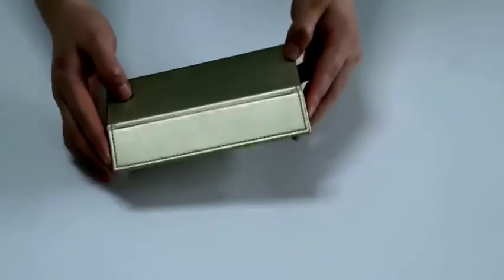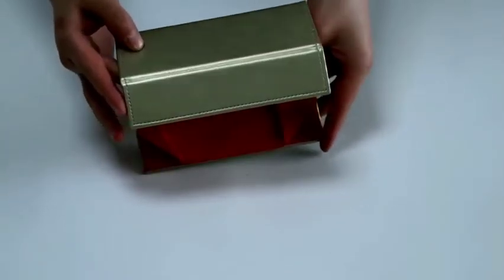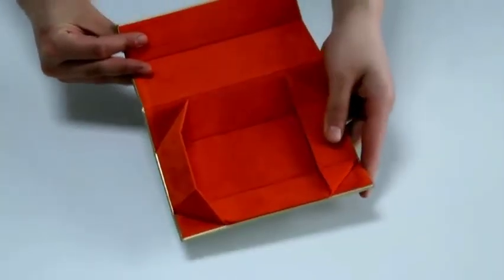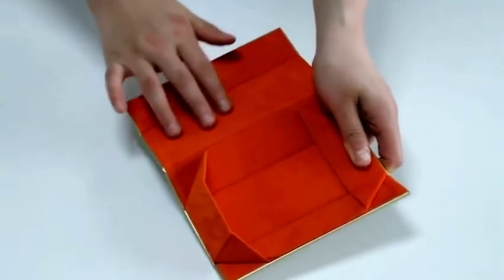The middle is made of leather grain paper, and the inner is made of soft drainer. It touches very soft and smooth.